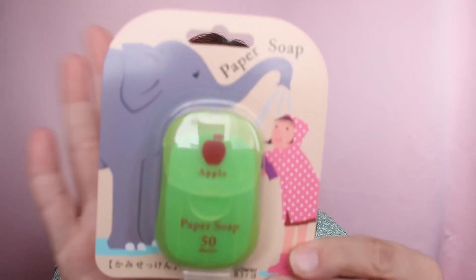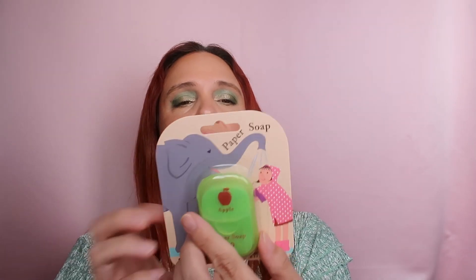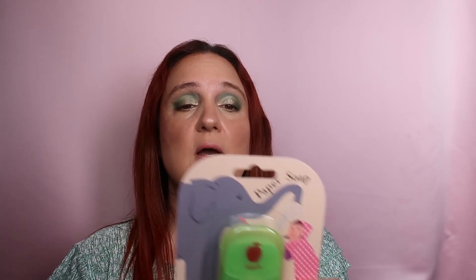Speaking of no sink, here's something new I'm interested in trying — paper soap! It's apple-scented and has 50 sheets. It's portable and easy to use anywhere: you can use it as hand soap, body soap, and even for laundry during a trip. With dry hands, you just take a sheet out of the package, add water to work up a lather. This sounds really interesting — I don't know why I didn't buy it before. It also comes in other scents; I chose apple.